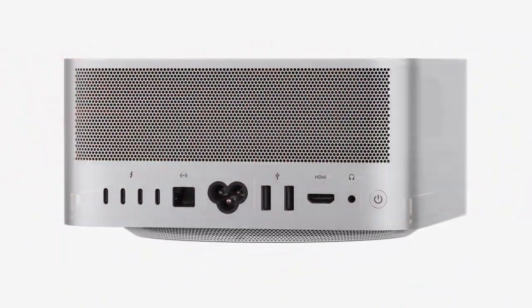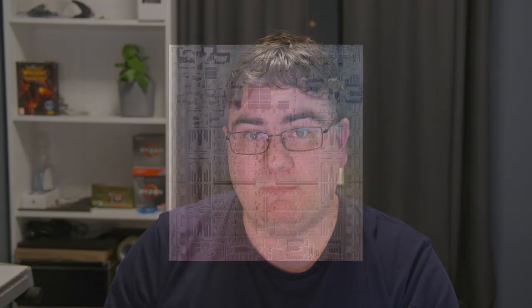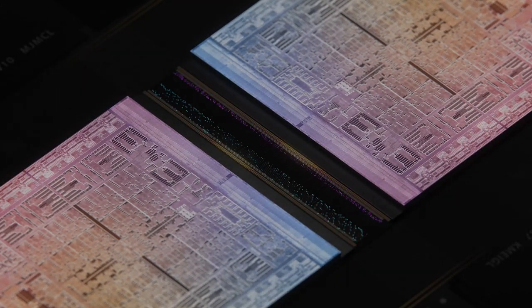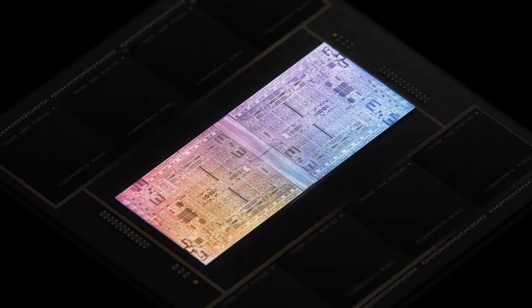That's the same CPU you can configure the 14 and 16-inch MacBook Pro with. The second option is based on an entirely new CPU Apple are calling the M1 Ultra, which is basically two M1 Max chips glued together into one package, basically doubling the total core count from 10 to 20 cores, with higher memory bandwidth up to 800 gigabits per second, up to 128 gigabytes of memory on the M1 Ultra-based model, and up to 8 terabytes of internal storage at around 7,400 megabytes per second — so it's really fast.